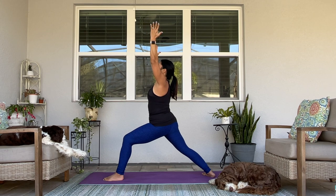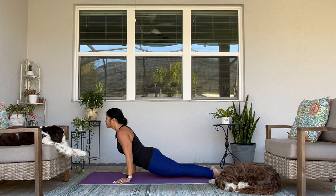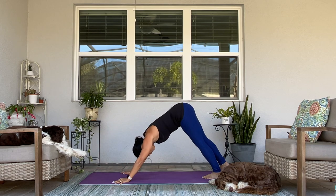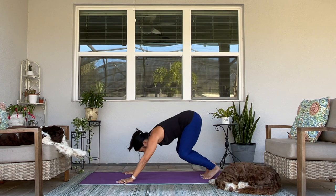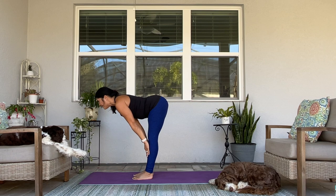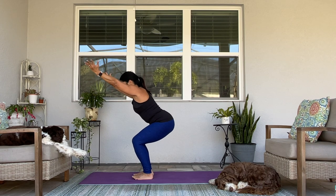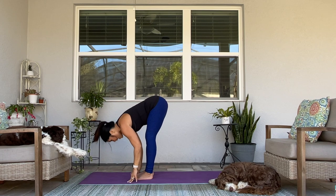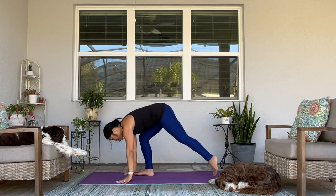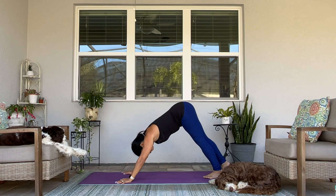Take another breath here. Exhale, find your flow — chaturanga. Up dog. Downward facing dog. Breathe in. Step, walk, or hop to the top of your mat. Halfway lift. Fold in. Thunderbolt — Utkatasana. Maybe explore going lower, or maybe explore just coming higher. Take a breath in here. Exhale, fold. Halfway lift. Take your plank. Lower halfway — chaturanga. Upward facing dog. Downward facing dog.